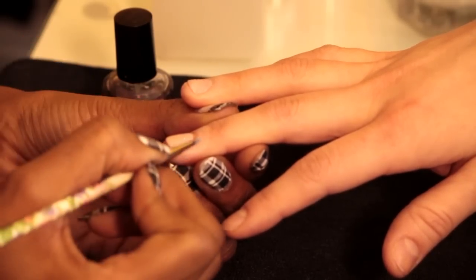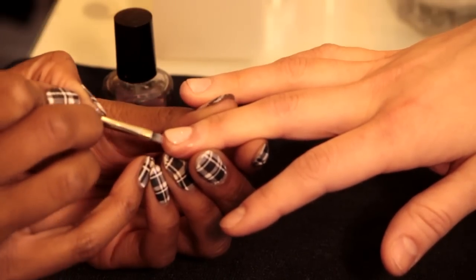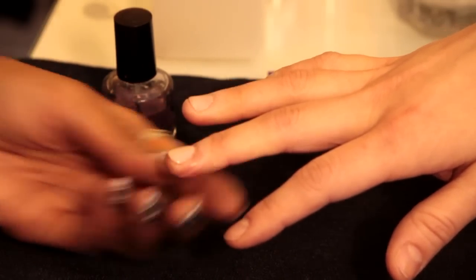And there we have it, our perfect manicure, which you will be able to now achieve at home. I hope this was helpful to everyone. Again, my name is Joy. Bye everyone.